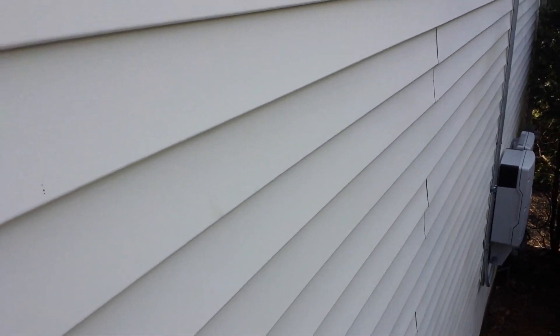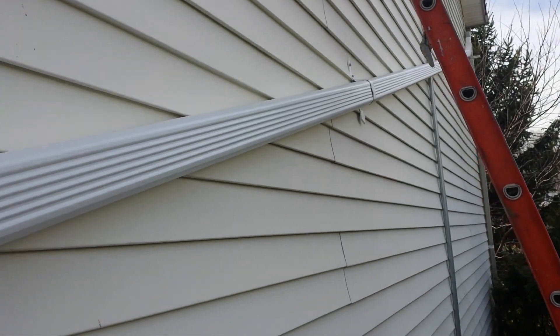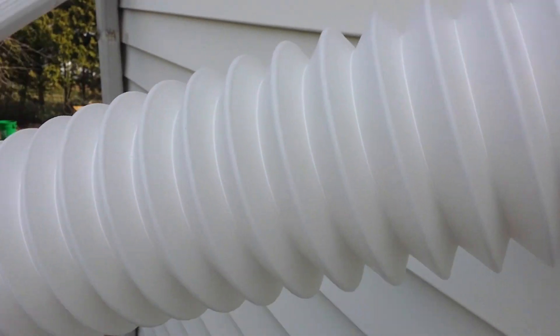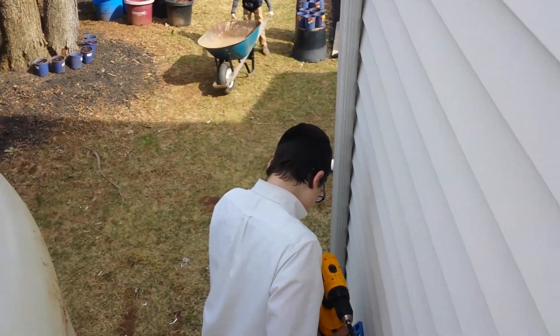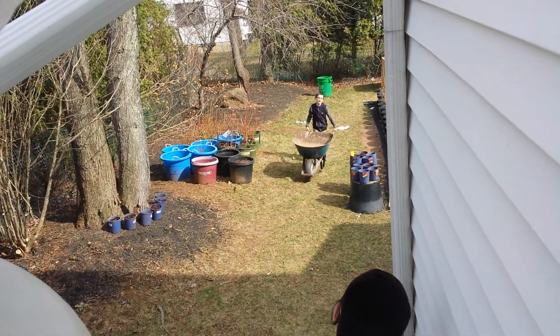Alright gentlemen, I just finished attaching my gutters to my rain harvesting system. I'm up here on the ladder and that's my son. Hey David! How are you Dave? Isaac! He's my driver.